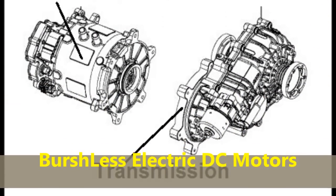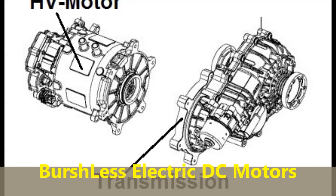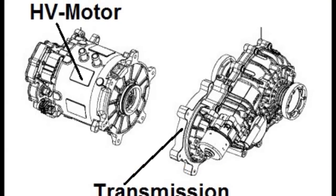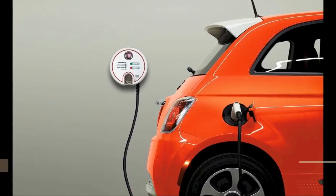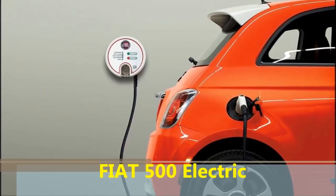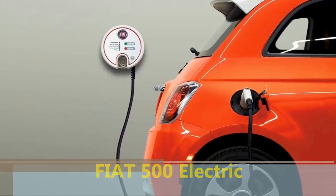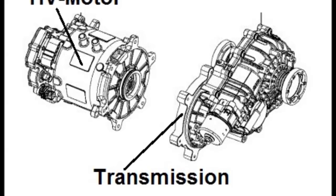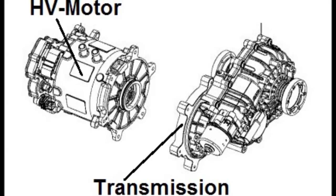Hello everybody and welcome to another video. In this video we're going to discuss the particulars of the brushless motors being used these days on Teslas and all electric vehicles on the market. As you can see on screen, this particular motor is for a Fiat 500 electric. They're not that common in the US, but they're widely sold in California and in many other states and around the world. It's just a brushless electric motor coupled to a very simple transfer case type of transmission.